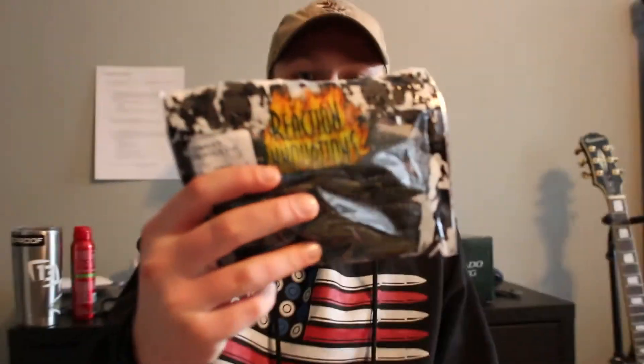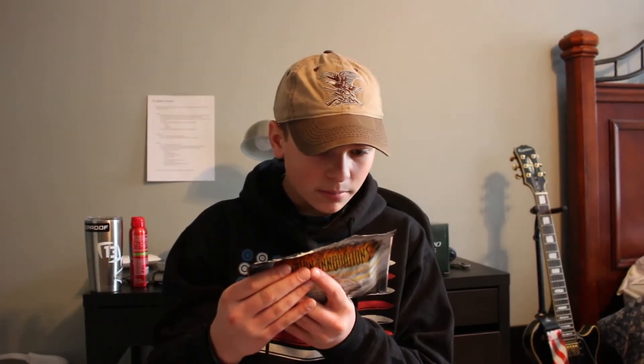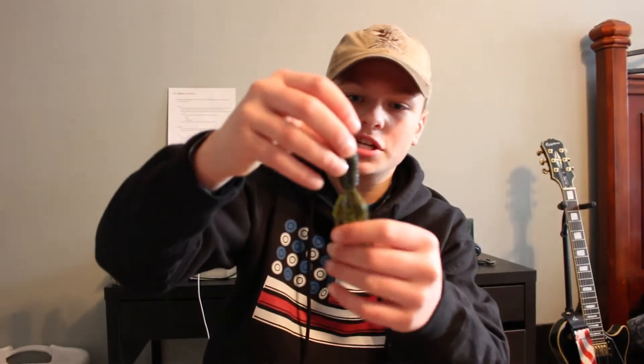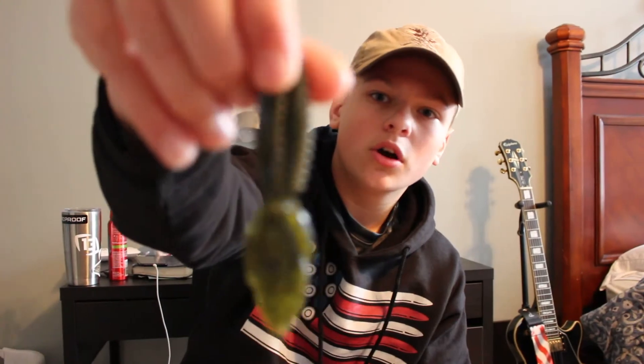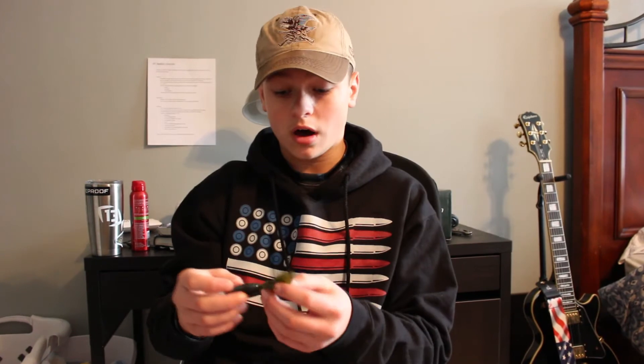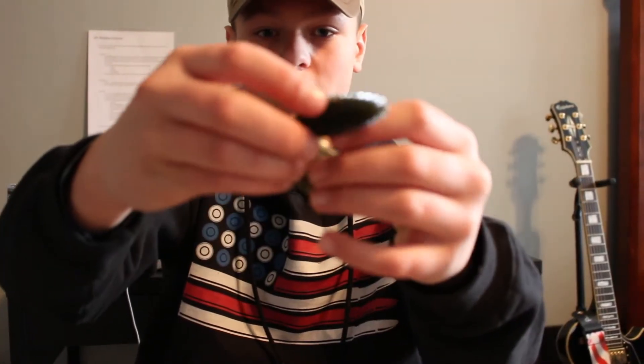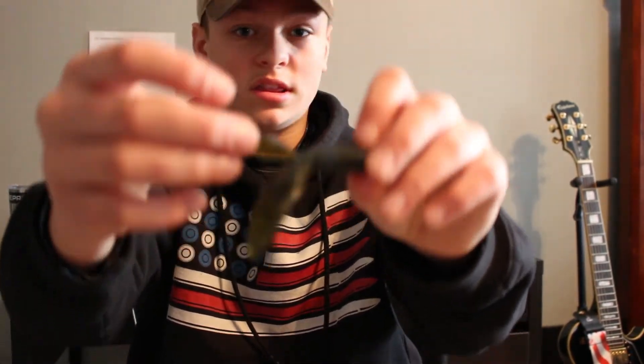The next bait is another crawfish imitation: the Reaction Innovations Sweet Beaver. These are 4.2 inches and really awesome beaver baits — I've caught lots of fish on these things. I got this in Craw Magic, which is a natural green pumpkin look with just a tad of blue, which has worked really well for me over my fishing career. The beaver tails can be either together or split, and they have so much action. The Reaction Innovations Sweet Beaver is a staple.